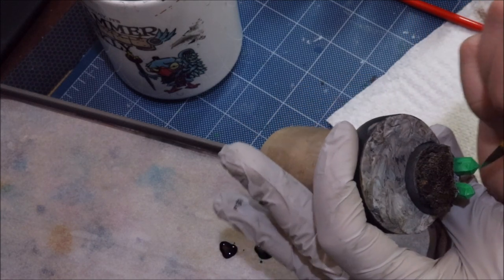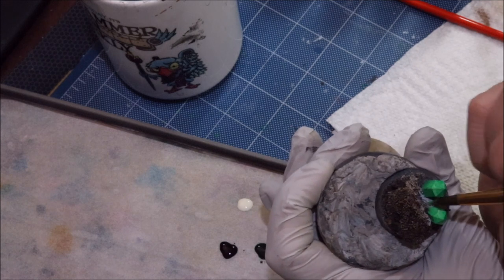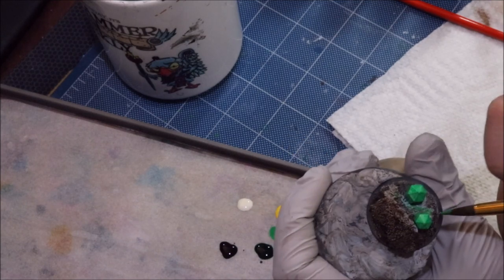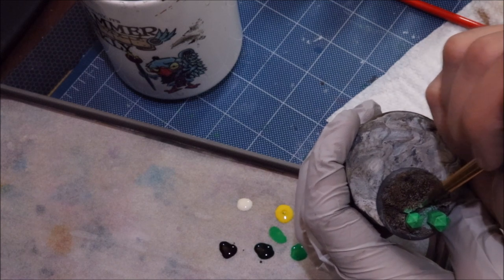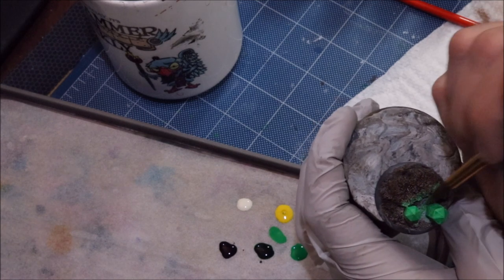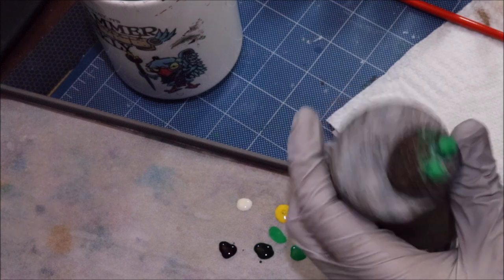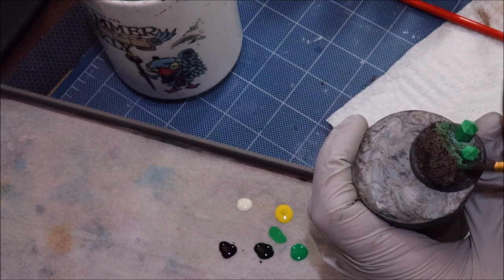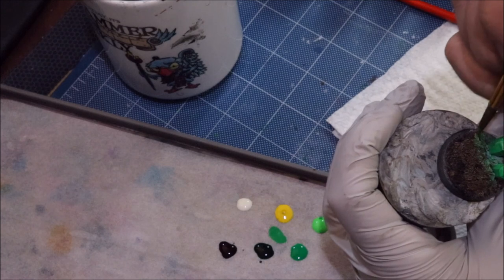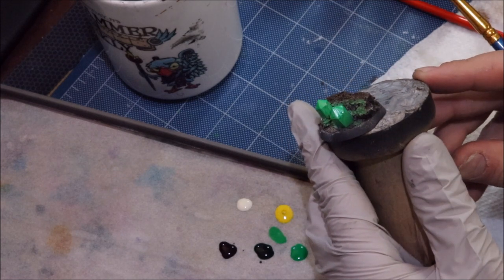We get a nice even base coat of that down — simple, nice and green. While I'm waiting for that to dry, I'll come in and splash some of this green around on the base where I know it's going to be casting some glow, to set up my OSL. I just know some of these things are going to be green, so I dry brush it out there to start spreading that glow around. If you've got paint on the brush and you're waiting for something to dry, why waste time?